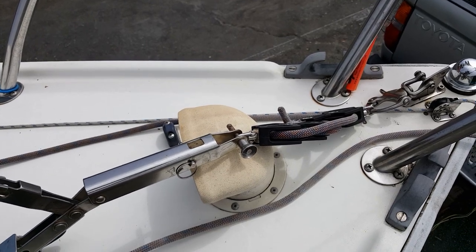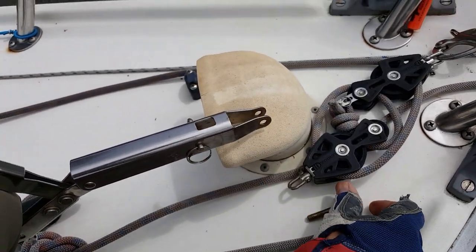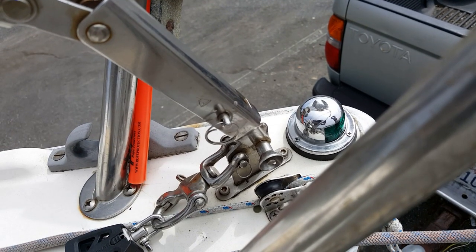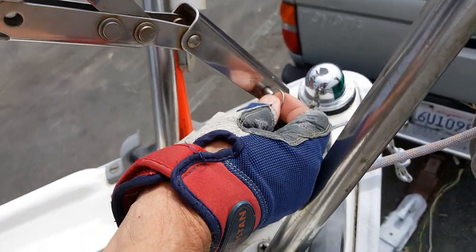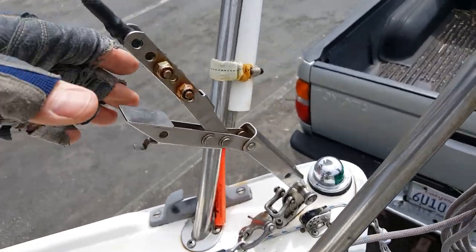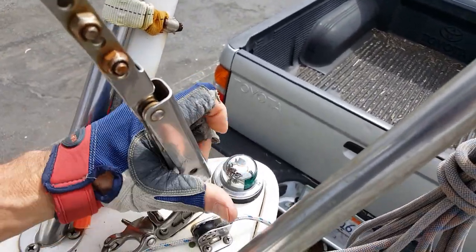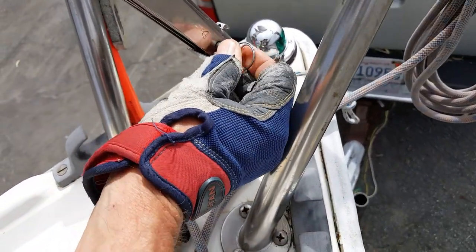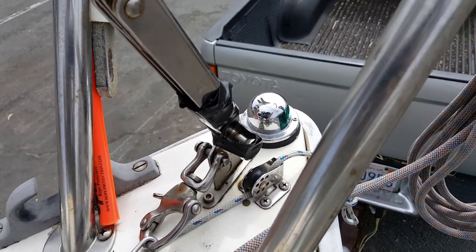The forestay is now detached from the block and tackle and reattached to the stem fitting. It is attached with a quick release lever, which tensions the rig and requires no further adjustment. Tape is added to ensure no possibility of the quick pins coming loose.